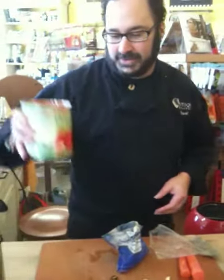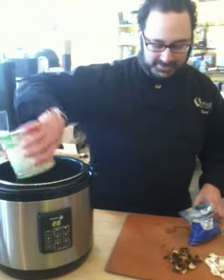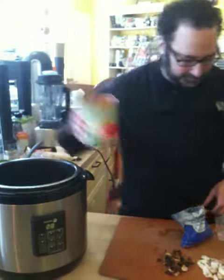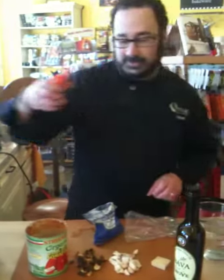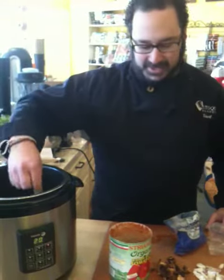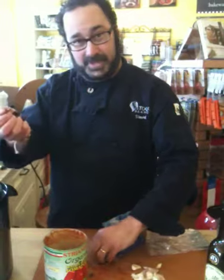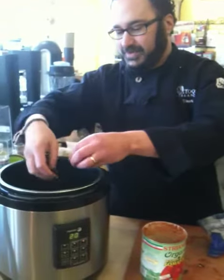We're going to add our ingredients. It's one can of perfectly Italian-style tomatoes, a carrot just cut in half, a little wedge of Parmesan rind, and a handful of dried porcini mushrooms that have been just lightly rinsed off.